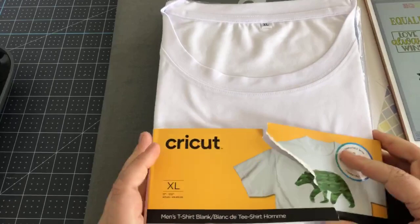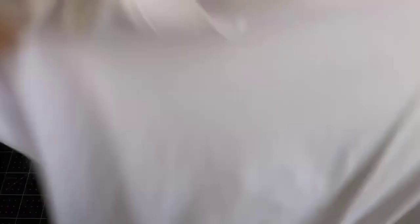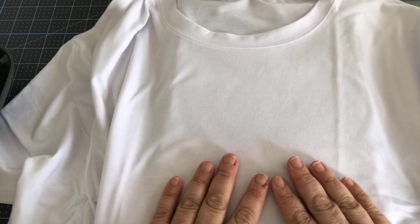Here is an infusible ink shirt — it's very soft. You don't have to worry about shrinking at all because it's polyester. You don't have to wash it ahead of time, which is great. And even afterwards, you don't have to wait to wear it or wait to wash it. Once you're done, you are done with this project and can move on to your next project.